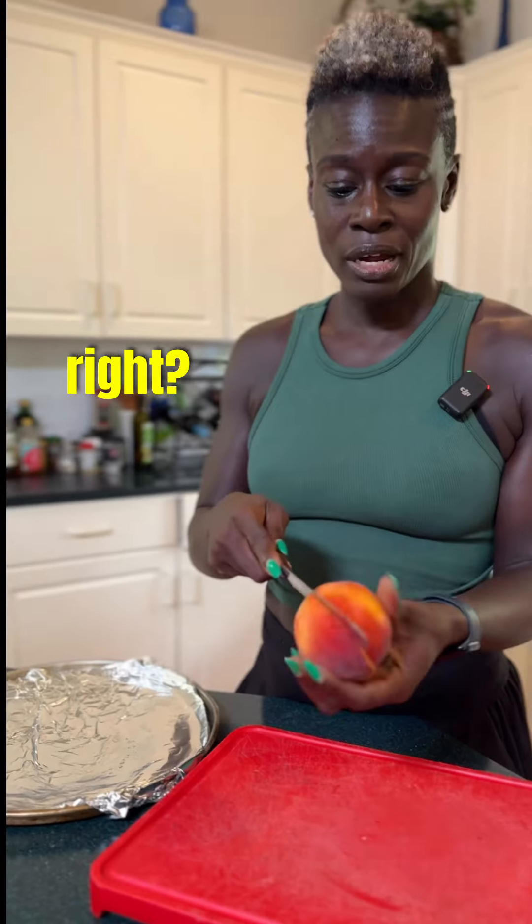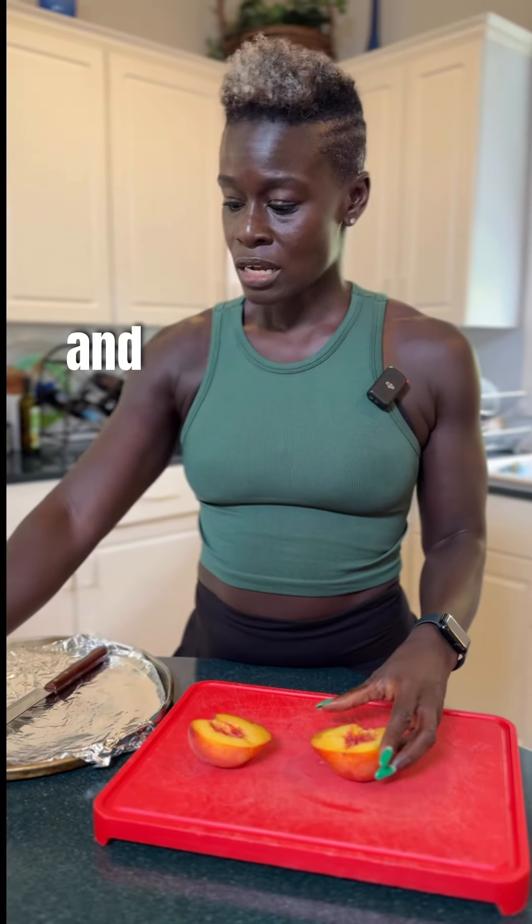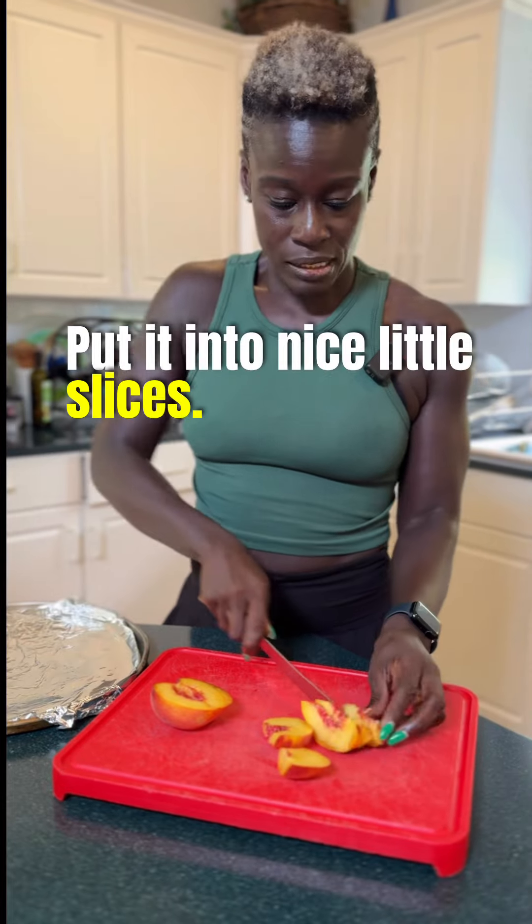We take our peach, cut around the knob, and then we just do a quick twist. Take the knob out, put it to the side, put it into nice little slices.